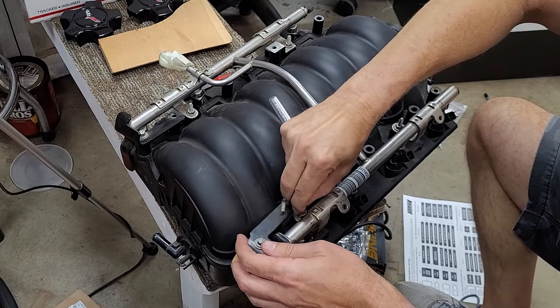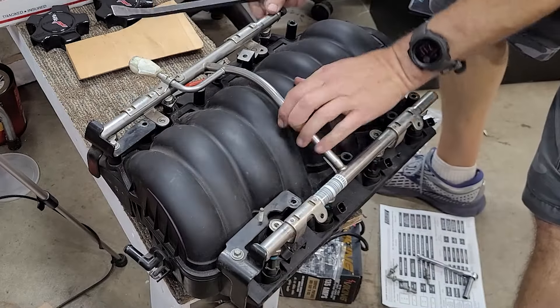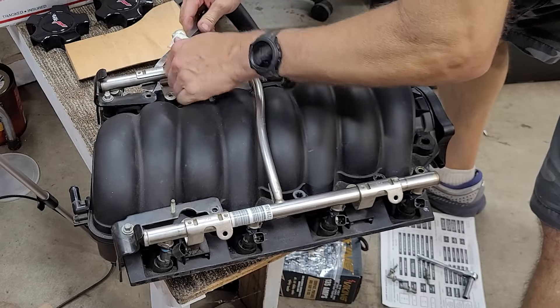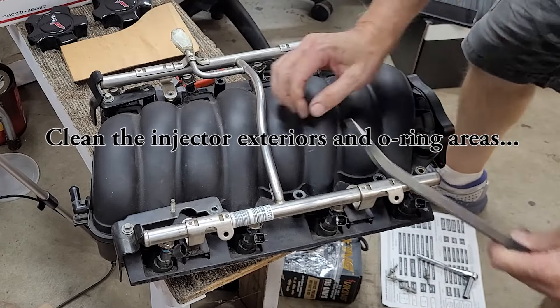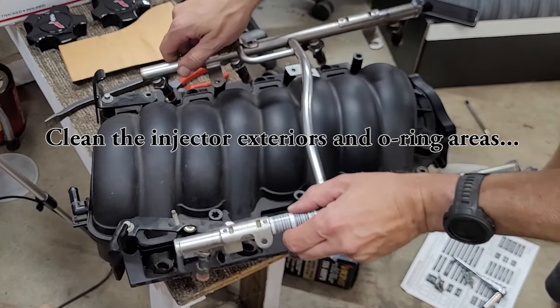Next, remove the four bolts holding the fuel rail to the intake manifold and carefully pry up on the rail to dislodge all eight injectors from the intake manifold. Then go ahead and clean all of the injectors with a clean cloth and solvent, and set them carefully out of the way.